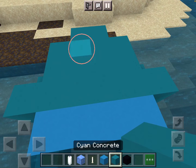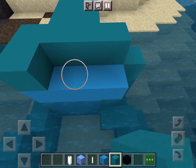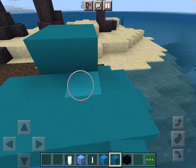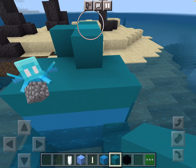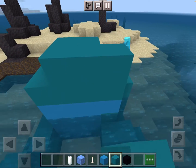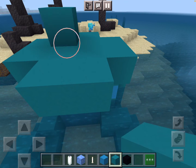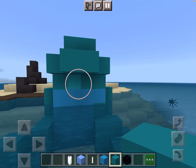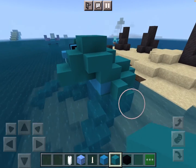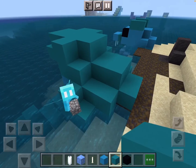We're going to make the head just go over the top. Then we're going to build out this nose and leave the top of its head blank.